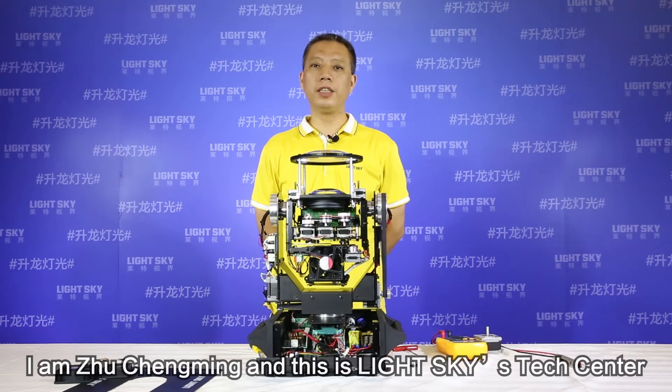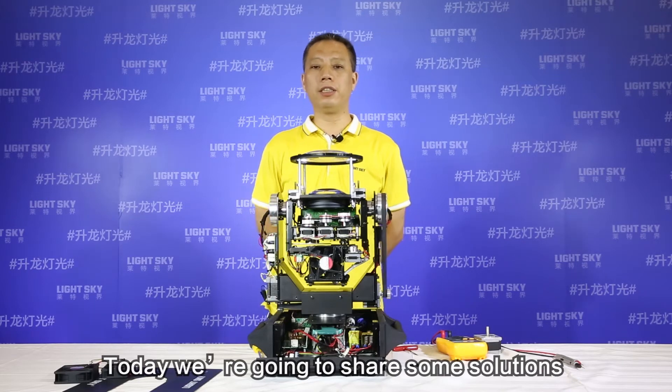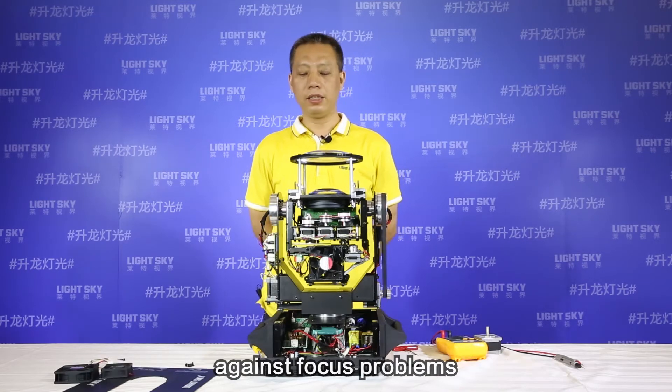Hello guys, I am Zhu Chengming and this is LightSky's Tech Center. Today we are going to share some solutions against focus problems.